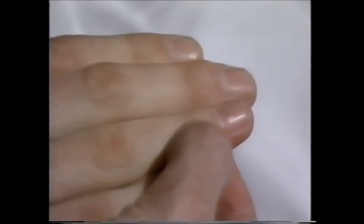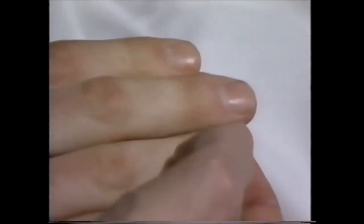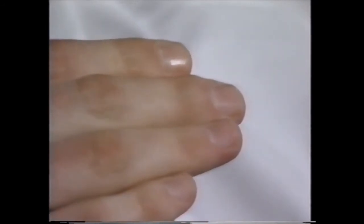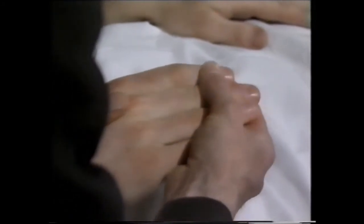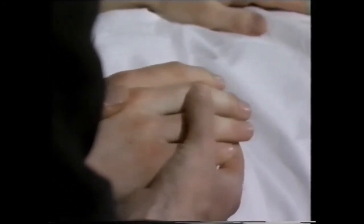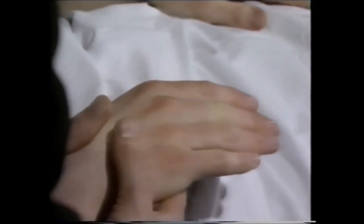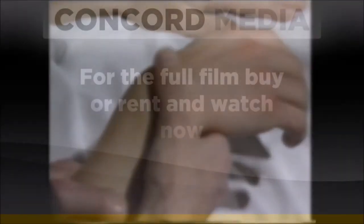Then I can look at the proximal interphalangeal joints for Heberden's nodes — bumps on these joints here — and they're a sign of osteoarthritis. I can then look at the other joints for any stiffness, deformity, or swelling, and to see if there's any pain, tenderness, or restricted movement. I can look at the wrists to see if there's any swelling or thickening of the synovial membrane.